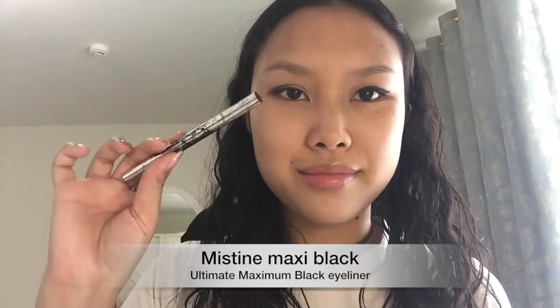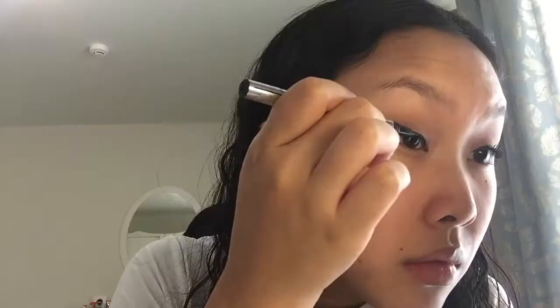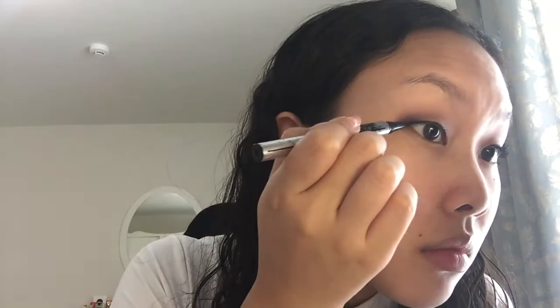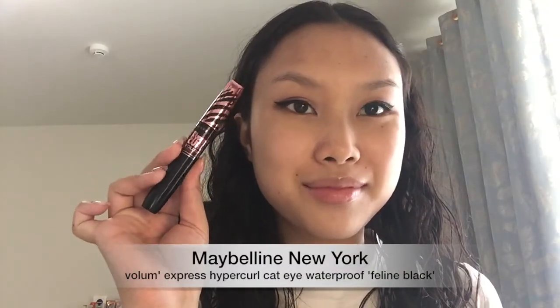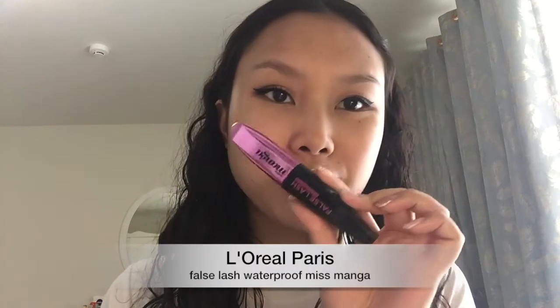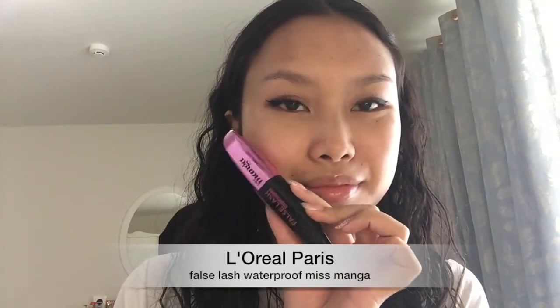Going in with my Misty Maxi Black Ultimate Maximum Black Eyeliner, I'm just going to give myself a small wing. I'm going to speed a lot of this up because it's just so redundant and boring to watch. Next, using my Maybelline New York Volume Express Hyper Curl Cat Eye Waterproof Mascara, which is one of my all time favorites, I'm just going to give my lashes some curls. Then I'm going to use the L'Oreal Paris Miss Manga False Lash Waterproof Mascara to give it that further oomph.